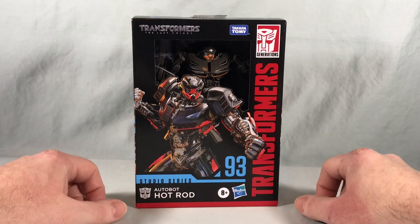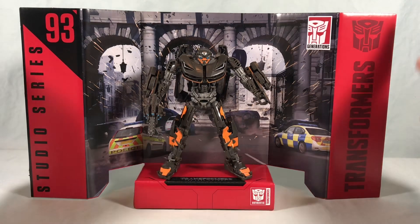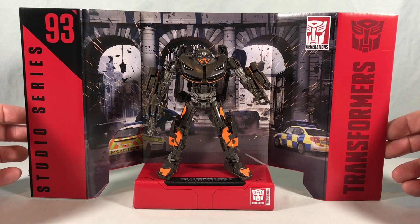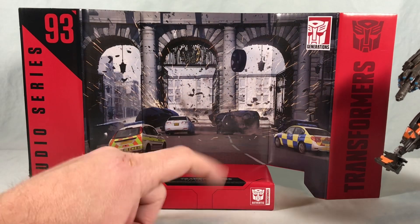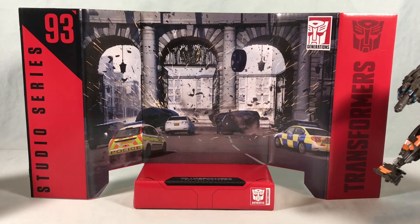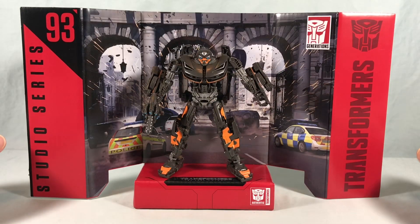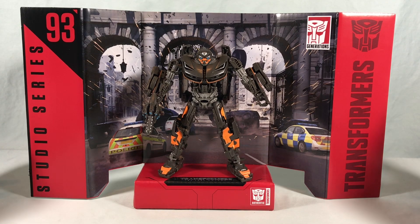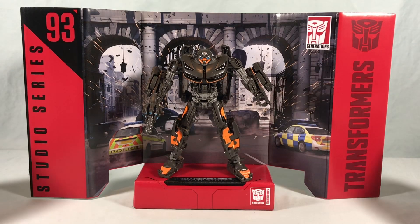I'm going to go ahead and get this guy out of the box. Here is Hot Rod with the backdrop that's included with the figure. You can see a London street chase scene with a car flipping over and a tire flying up in the air. I always appreciate these backdrops — I definitely don't have room to display them, but I think this one looks really good.